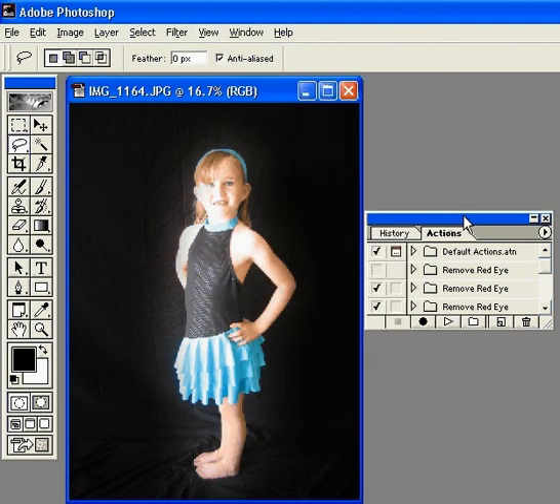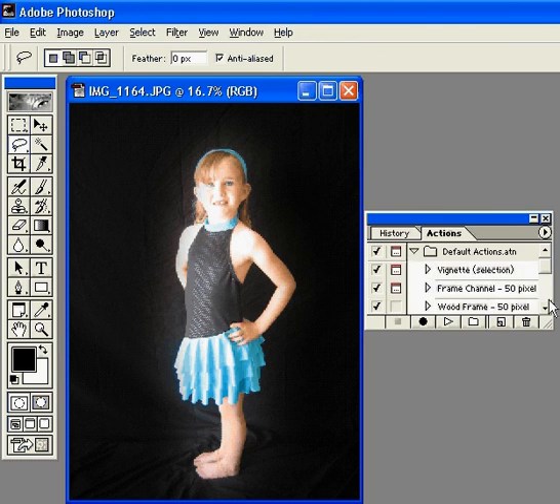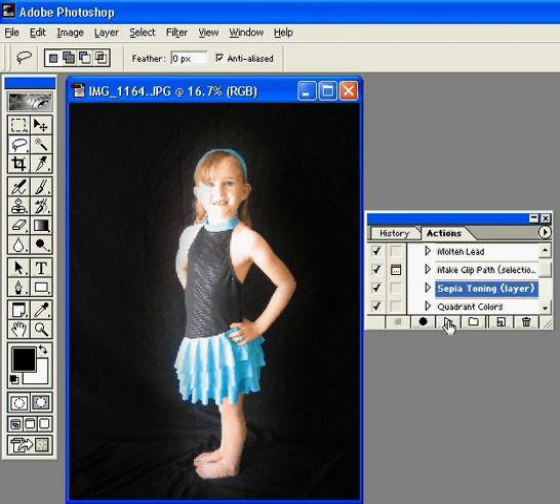Now with Photoshop, the default actions include a sepia step. You have to hit that little triangle beside Default Actions to bring down all the options. So just go down and you can see right here that there's Sepia Toning. Then I'm just going to click Play, and you'll watch it change to sepia.